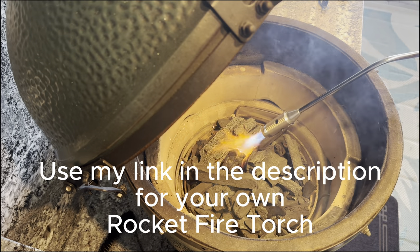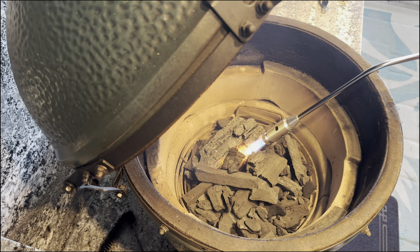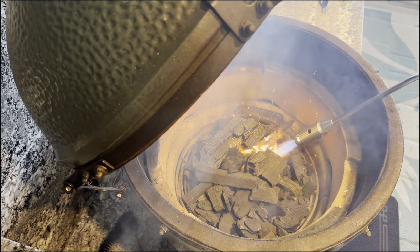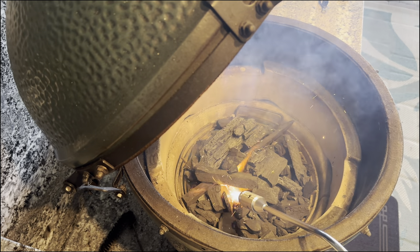Today I'm using my Rocket Fire torch to light the grill. This time I'm trying it without the end attachment — you can use it either way. I'm trying to figure out which way works best for me.